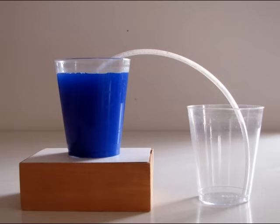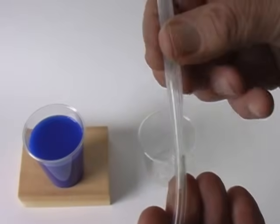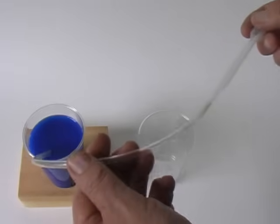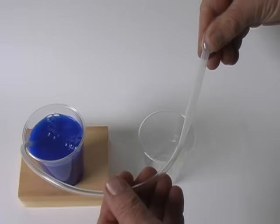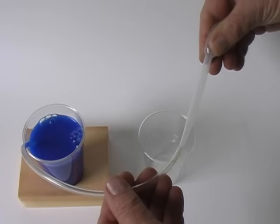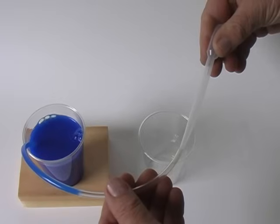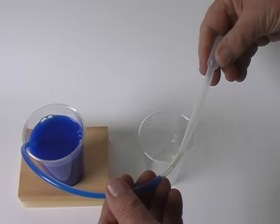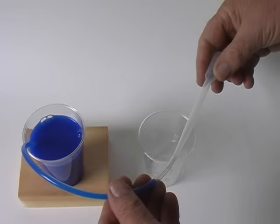To start the siphon, we need to fill the hose with liquid. To do this, insert a pipette into the hose. Squeezing the bulb forces air out of the tube, creating bubbles. Slowly releasing the bulb, we see liquid moving into the tube. We might say that the pipette is sucking liquid into the tube. Actually, the liquid is being pushed into the tube by the external air pressure.